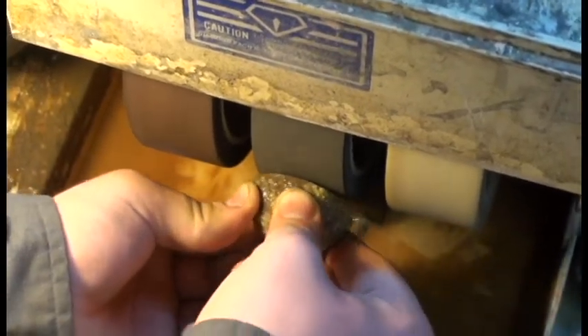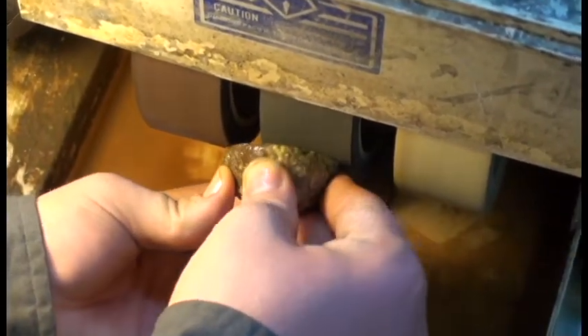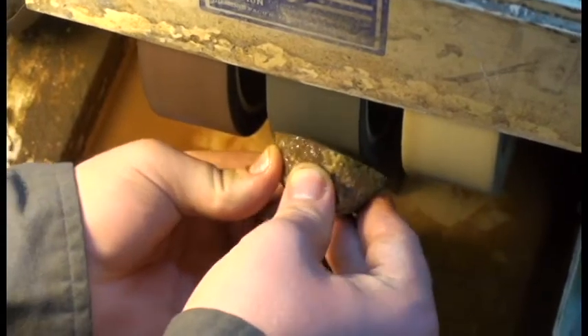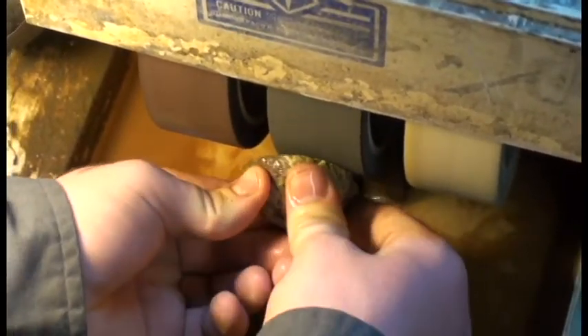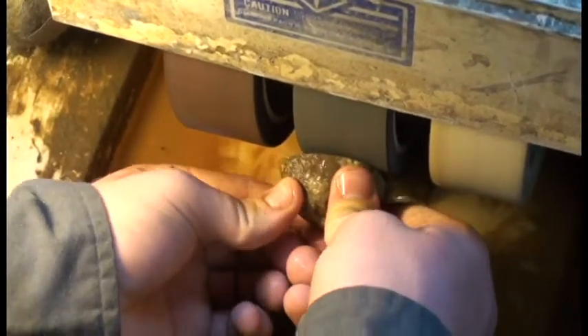Another thing to keep in mind is if you're working with a piece and you just can't get a good polish on it, it might be a good idea to go back to one of those first three stages and do a little bit of shaping on it again — just see if you can work it down a little bit more.